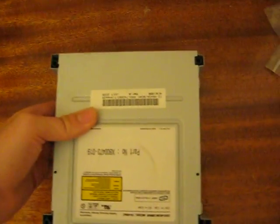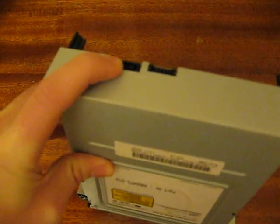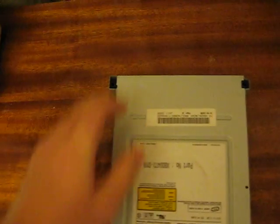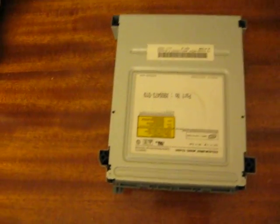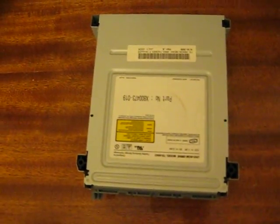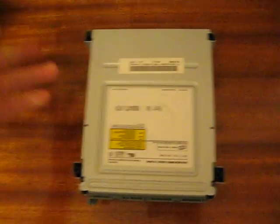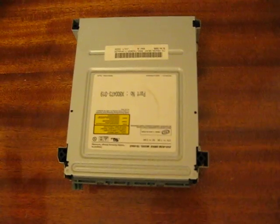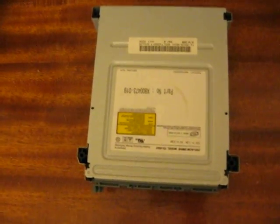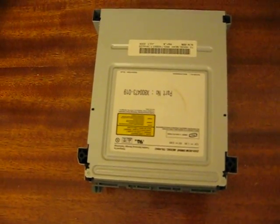Once you've done all that, plug it back into the 360, turn it on, open the drive tray, put a game in, and it should read the game fine. You've got a brand new 360 DVD-ROM tray and drive, no problems — it's just an easy DVD-ROM swap, so you don't have to worry about any tray problems or laser problems.